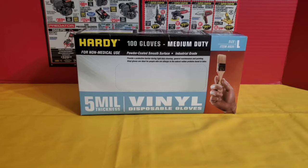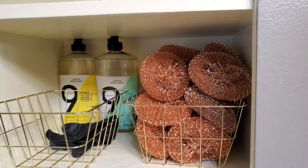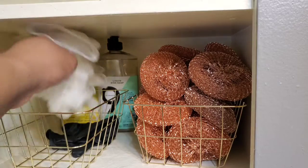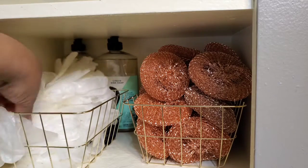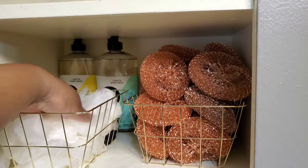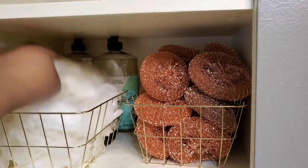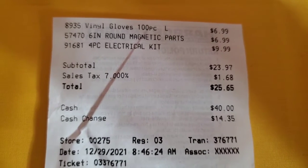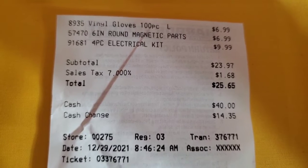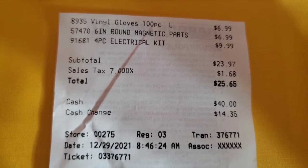I like to store my items in a more grab-and-go type method. Here's a look at the cabinet right above my sink in my kitchen — I just throw these gloves in a little Dollar Tree basket, and when I need a set I can just come in and pull a pair out, easy grab-and-go. Here's a look at the receipt — I got those three items and the price was around my $20 budget.